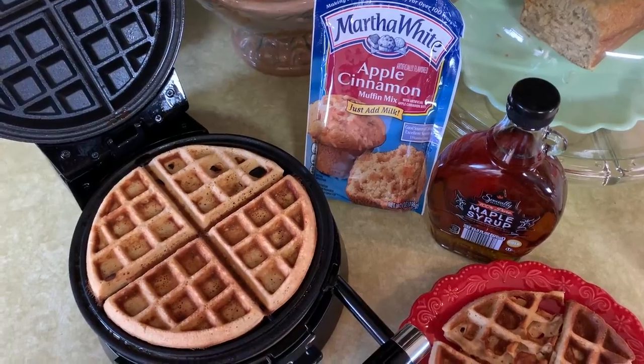I haven't tried pancakes yet because I'm a waffle girl — take me to the waffle house! I've got my waffle maker here. The first waffle I kind of played with it to figure things out. I sprayed it and put in a little bit less than two-thirds cup, just to test it. That first little waffle turned out just fine. I cooked it for about three and a half minutes.